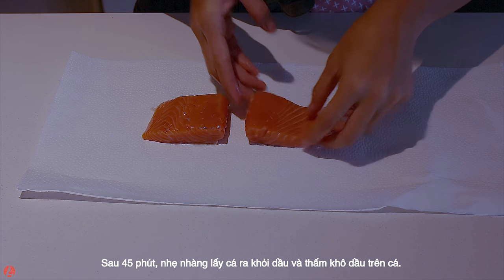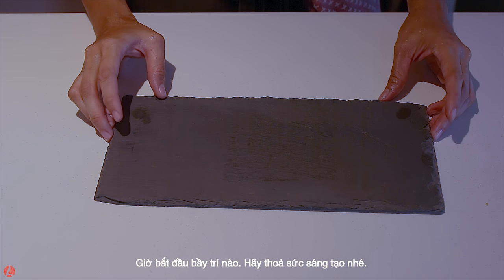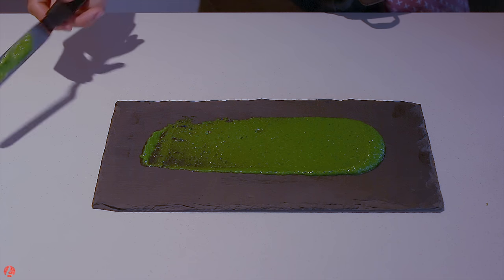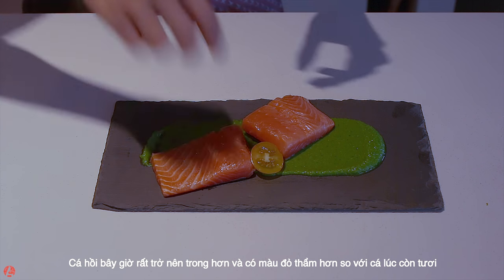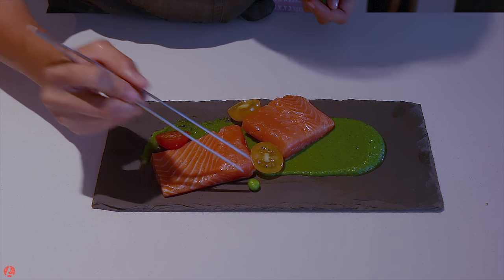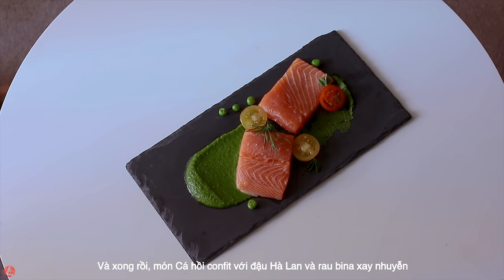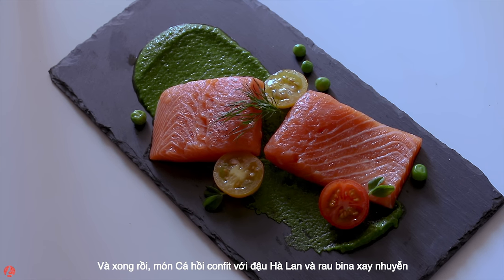After 45 minutes, take the salmon out of the oil and gently pat them dry. Let's start plating the dish — be creative! The salmon has now become more translucent and has a deeper red color than fresh salmon. Don't forget to season some salt for your fish. And here you go — salmon confit with baby peas and spinach puree.